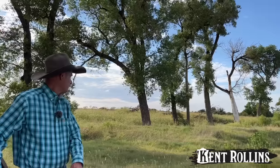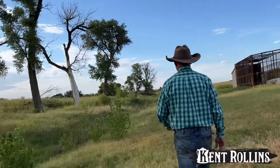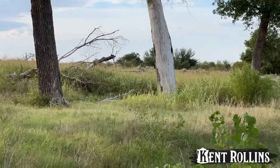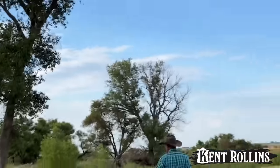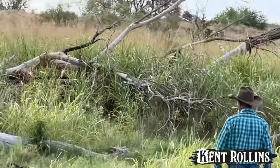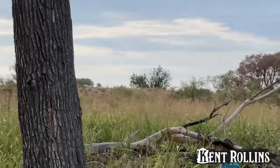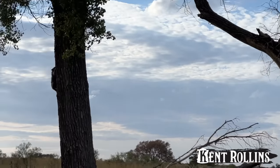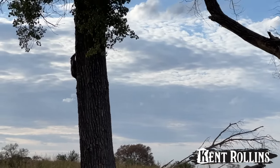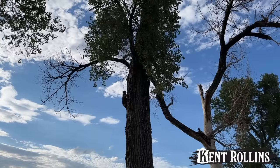There it goes. What do you think? Sound like a coon. Hey, move, get away! He lost some hair but he's all right. If I was you I'd stay up there, buddy. He needs to get to that branch.